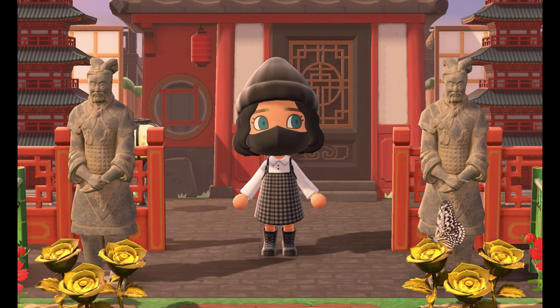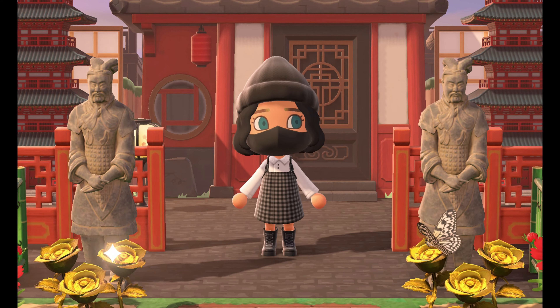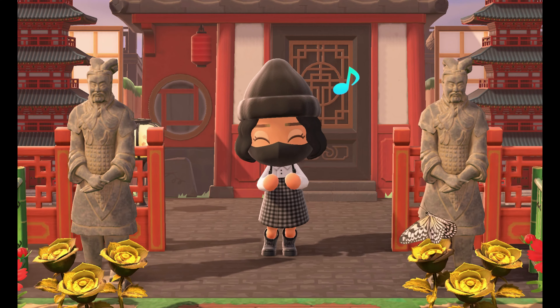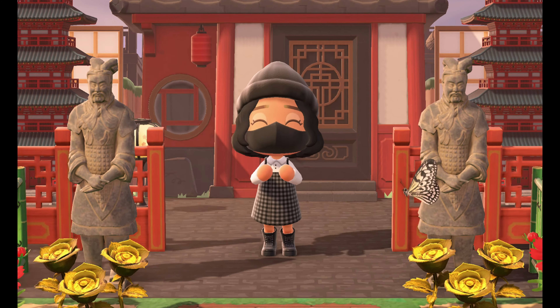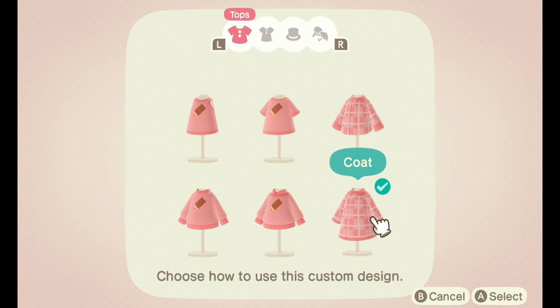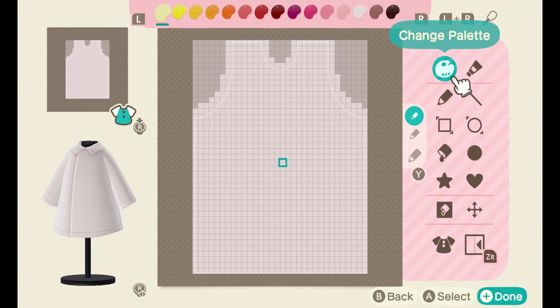Hey guys, welcome back to my channel. In today's video I'll be teaching you how to do plaid — yes, plaid — again in five minutes or less. Let's get this started. We're going to be using the coat today, yes, the coat.